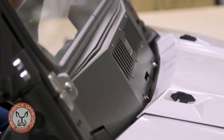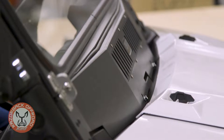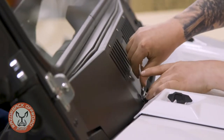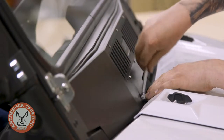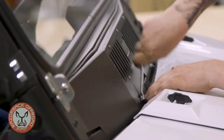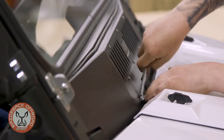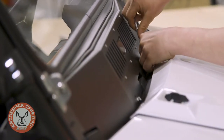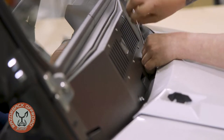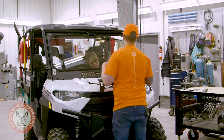Our last two bolts to tighten up for our install are going to be these two center bolts. You may need some help for this — Erica is going to give me a hand and hold the nuts on the inside while I reach right here with the 3/8 wrench on the outside. We'll tighten this one up and then switch over and tighten the other one. Now we're installed and we're good to go — we have a functioning folding front windshield.